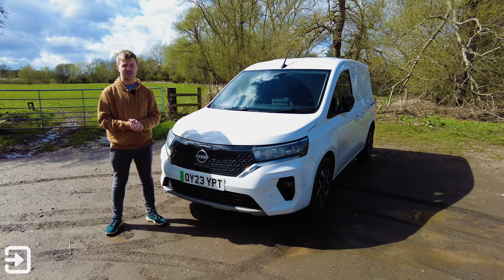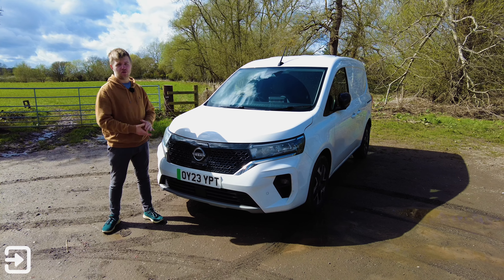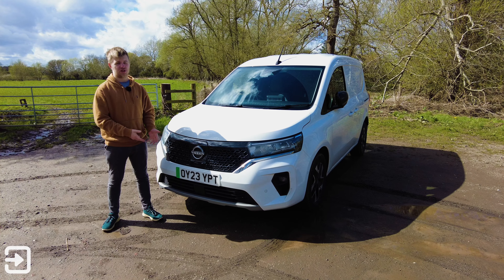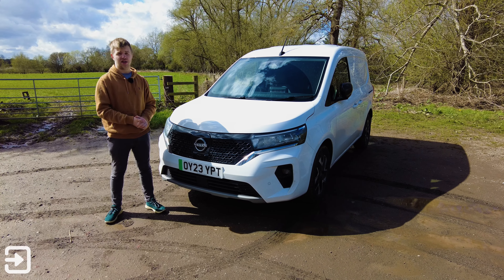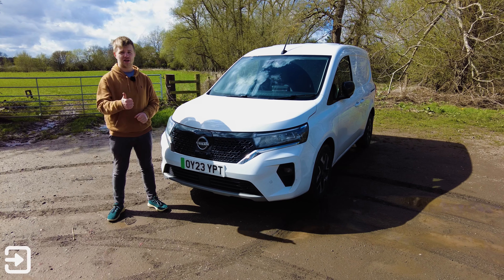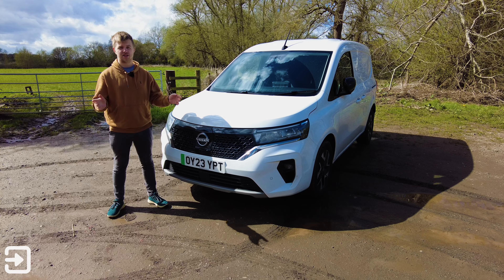So that's been a look at the Nissan Townstar van. Overall, it's a pretty good van — very useful for short journeys and short delivery routes, but for longer journeys the charging speed is quite disappointing. Let me know what you think in the comments. If you enjoy this content, hit like and subscribe to Interface Cars for more car and van reviews. My name's Alex, and I'll see you next time.